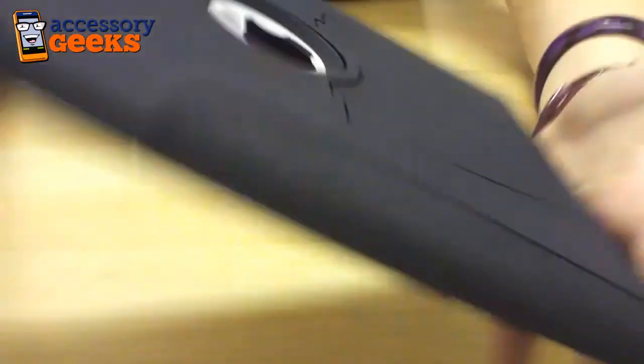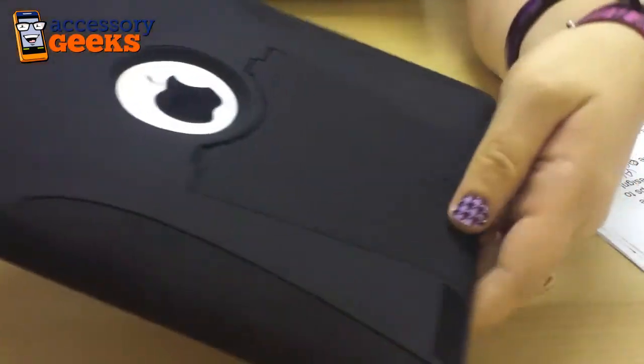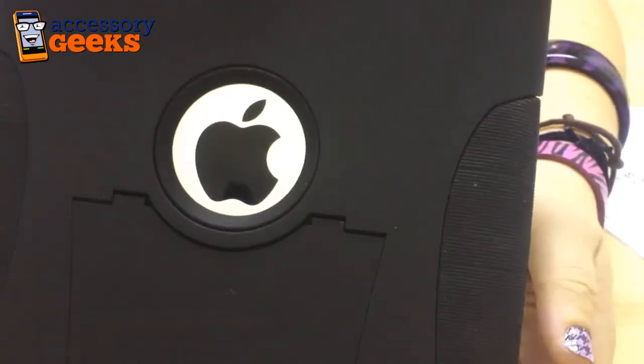This is a really great case from Trident Aegis and highly recommended for your iPad. As you can see, this is the black version — it also comes in red and black, and we also have a nice green and black, so you can really pick any color and liven up your iPad while still totally protecting it. You can get this on accessorygeeks.com for $34.99, and we always have free shipping, so go check it out and don't forget that you got it from a geek.